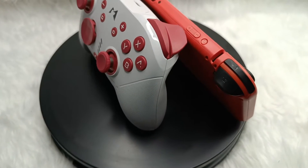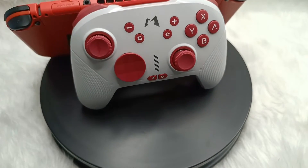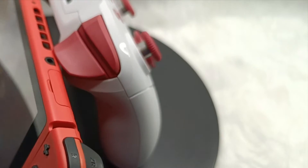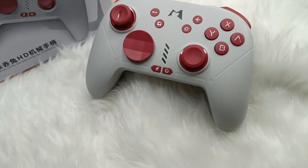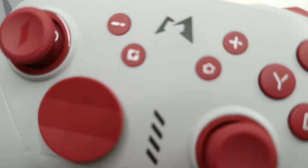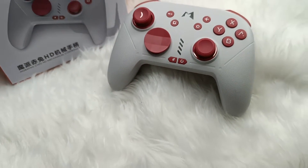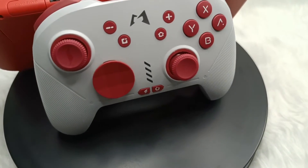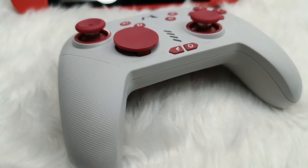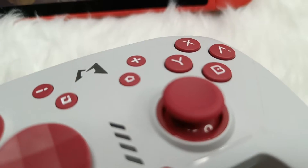Hello and welcome to Switchmania. It's your boy Clarence and today is a special episode. Mobapad just sent us their Pro Controller named Mobapad Pro HD Mechanical Controller. The Mobapad Pro HD Mechanical Controller is a feature-rich and affordable Nintendo Switch controller. It offers precise control, durability, and customizable options to enhance your gaming experience. With advanced technology and versatile compatibility, this controller is designed to provide a high-quality gaming experience for a wide range of platforms.